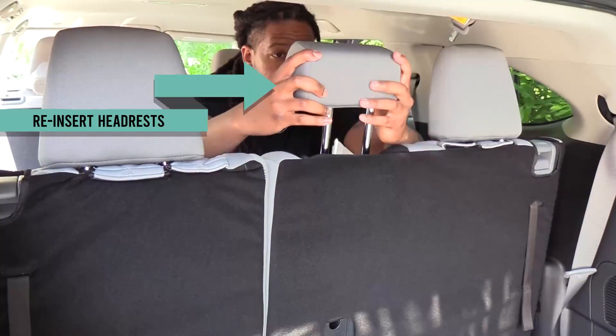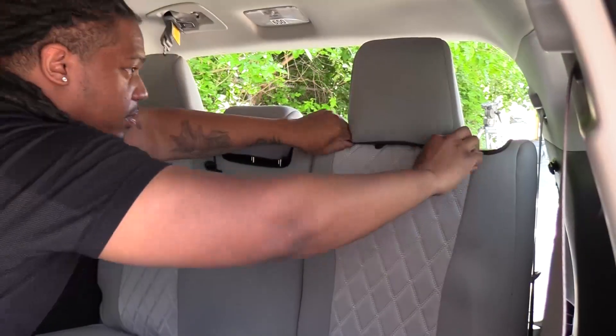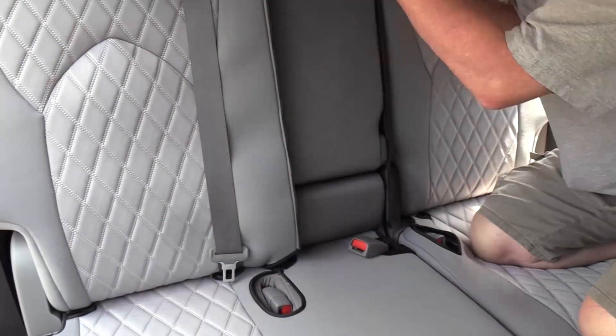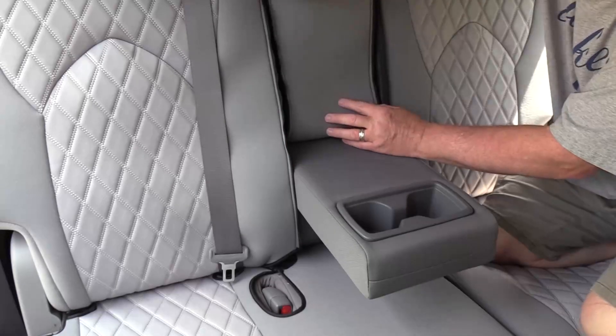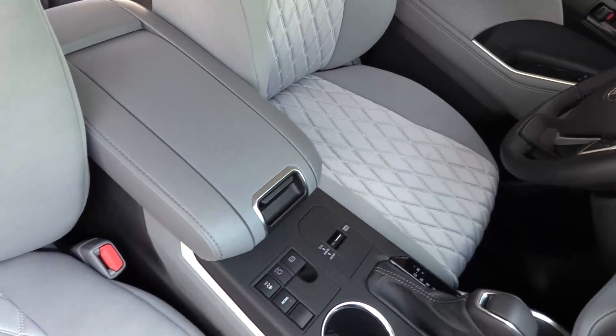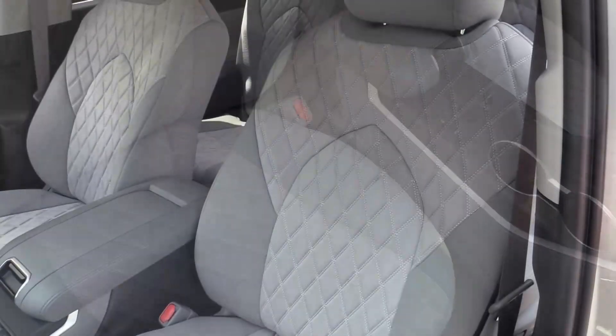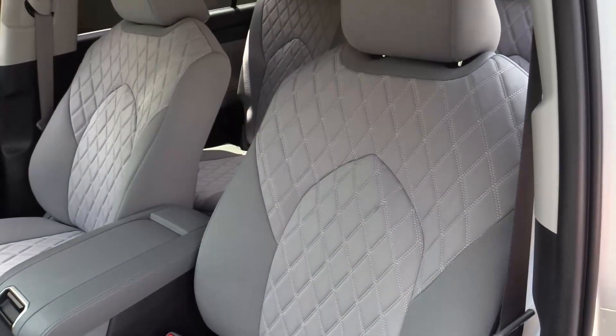And finally, reinsert the headrests and slip the covers on. You'll find that your seat covers are precision cut to meet vehicle specifications, allowing the cutouts access to all the vehicle's controls. That's it! You're ready to enjoy the full benefits of your Toyota Highlander with the stylish and practical newly installed custom fit neoprene seat covers.